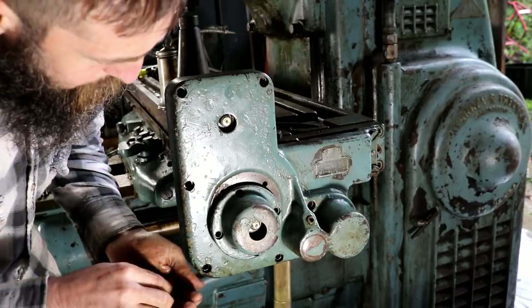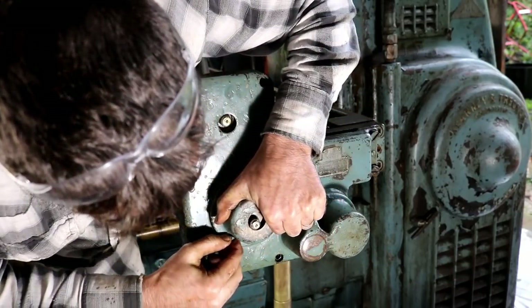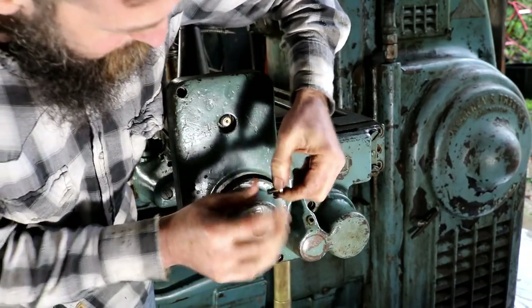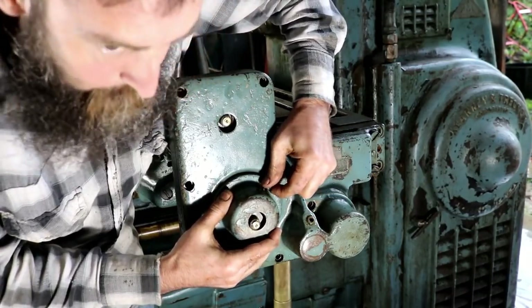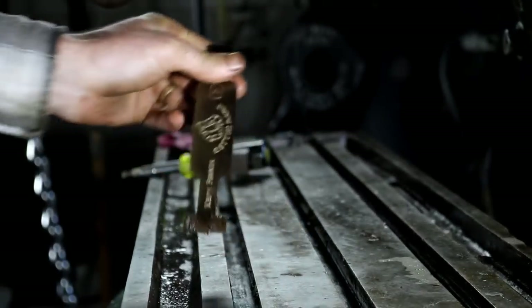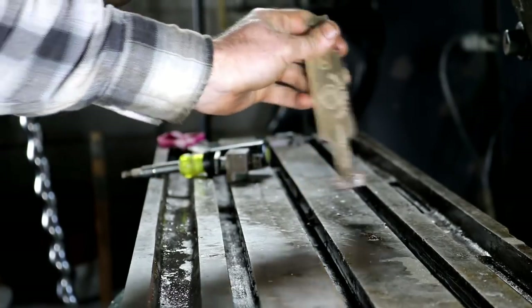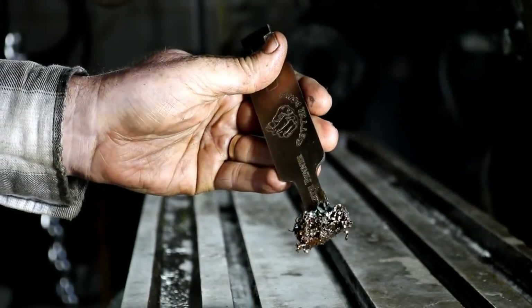I'm going to put this box back together and call it good for now. My main goal is just to inspect, clean, and learn how this machine works. I used a T-slot cleaner tool and put it to use on this machine — it fits the slots well and there's plenty of goo in the slots.